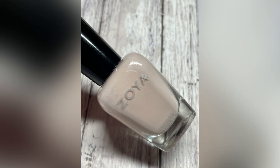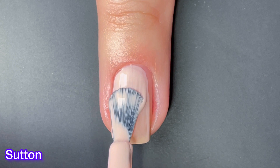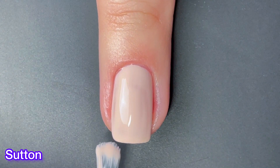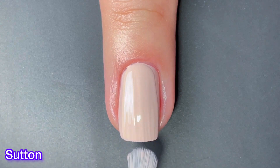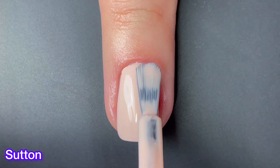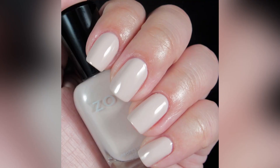Next up we have Sutton, and Sutton can best be described as a muted pinky nude cream. I honestly don't know why Zoya included both Chelsea and Sutton in this collection — they look almost identical. On the nail it's actually really hard to tell them apart. When I put the pictures of all the swatches up after these live swatches, you guys will be able to see that they look almost identical. Not quite sure what Zoya was thinking there, but at least this one does have a better formula than Chelsea.